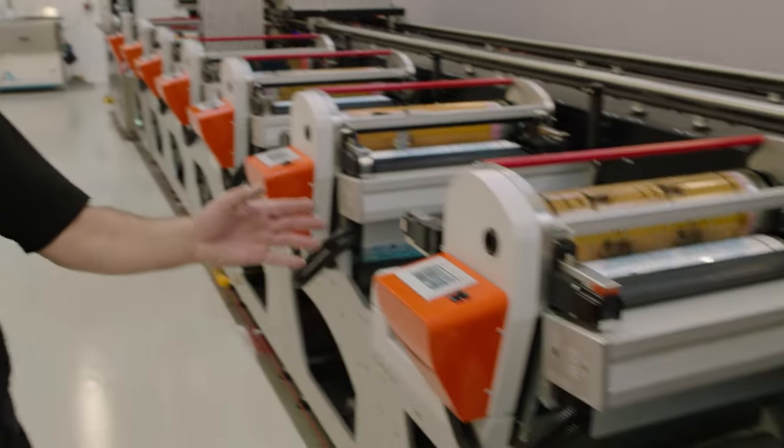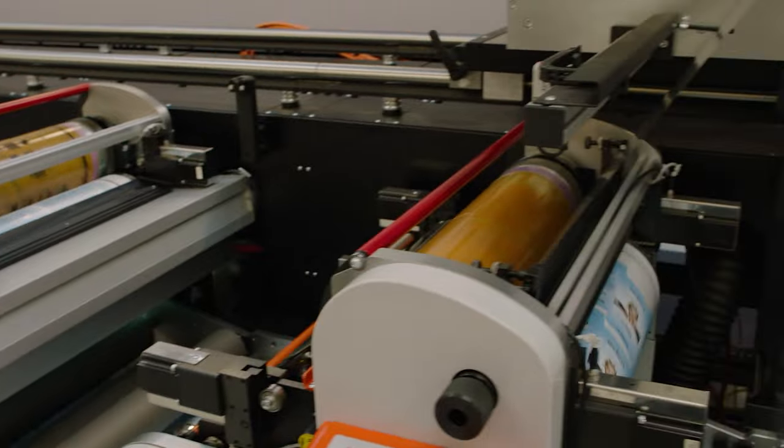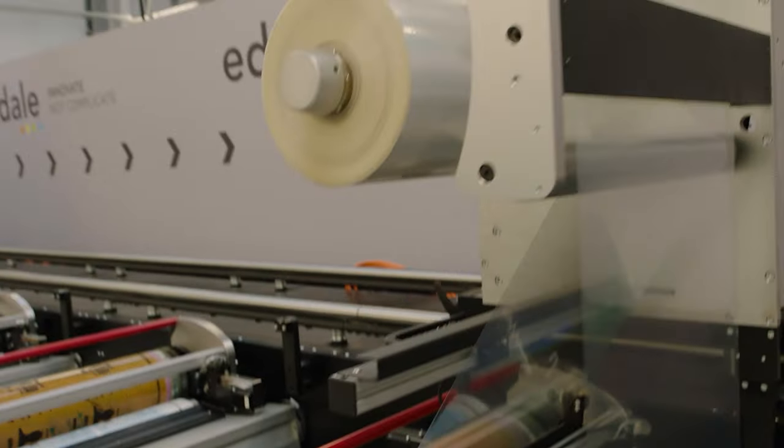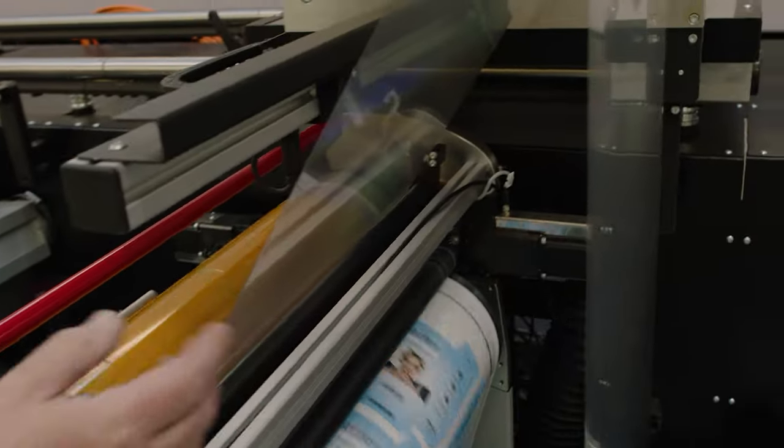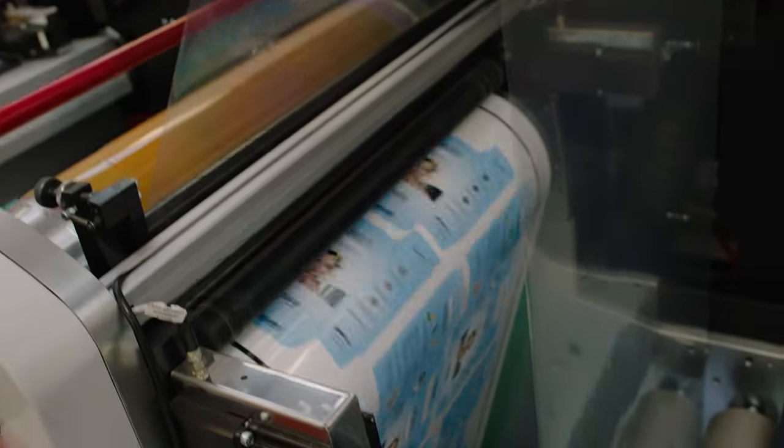So yellow, then our black, and then we've got our spot varnish, which is in line with the Cast and Cure substrate with this micro-embossed coil film, and that's going to transfer that pattern across.